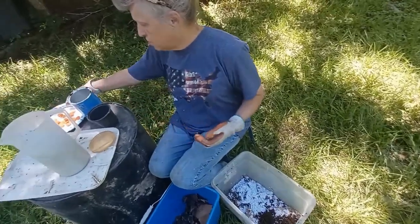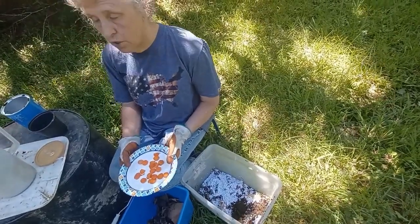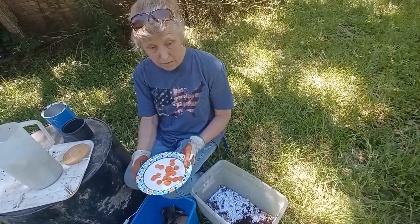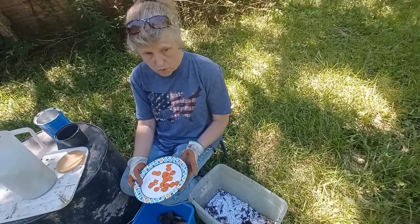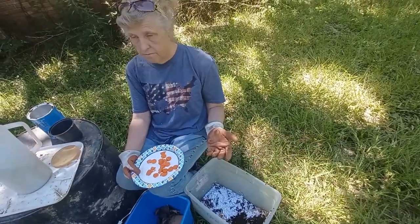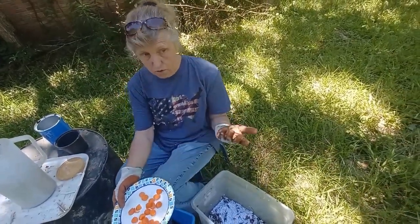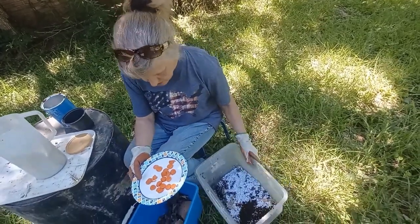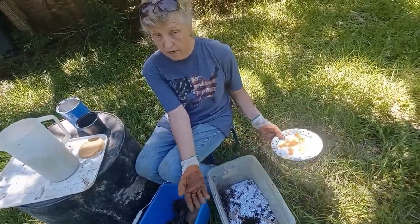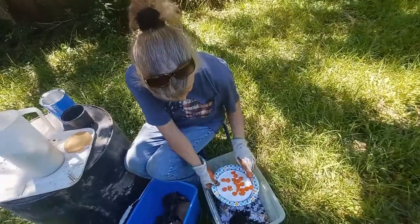For food you use table scraps. Things to avoid include onions, lemons, potatoes, chicken bones, and any meat. No citrus either. Carrots, lettuce, and most vegetables are fine. They absolutely love bananas — a whole rotten banana or just a banana peel, they'll eat those right up.